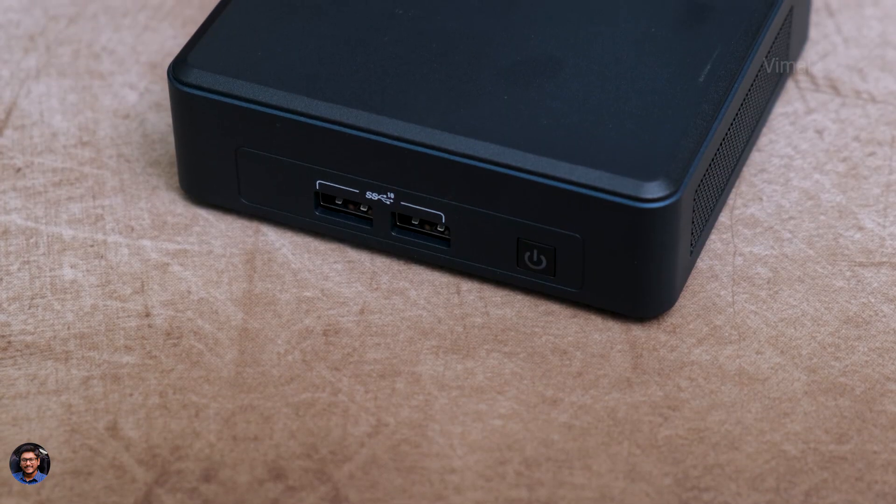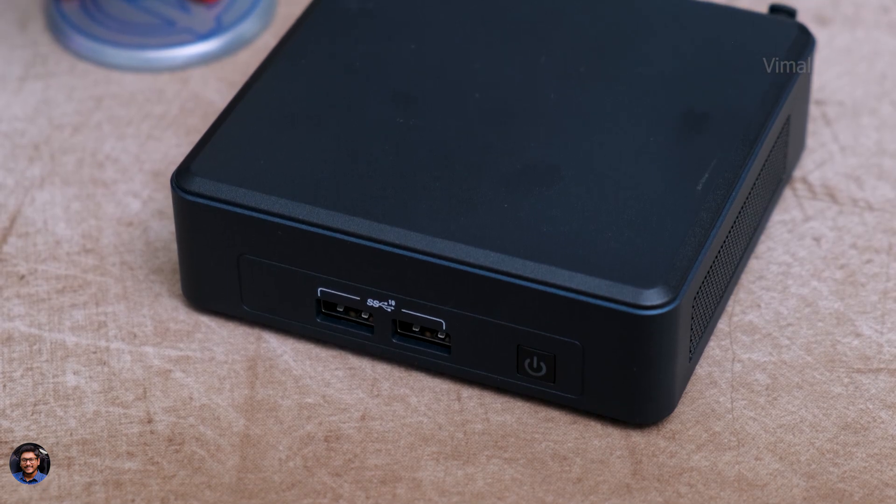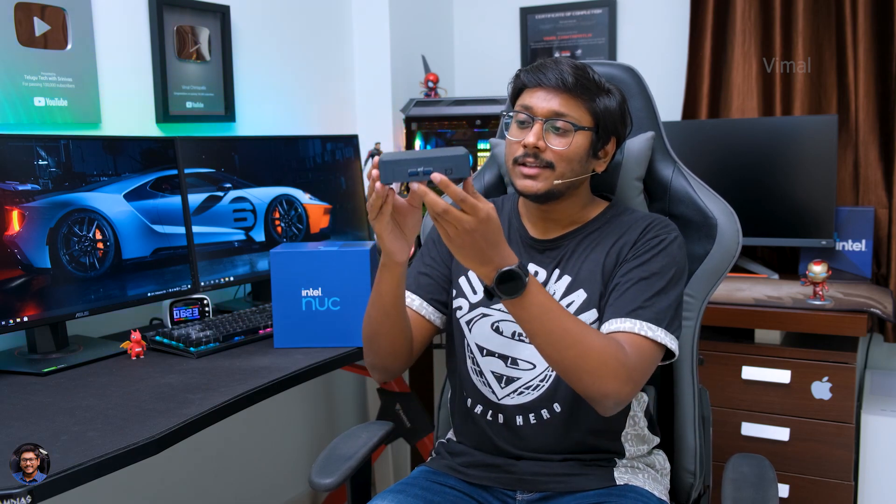I'm back to continue the video. I've been using this mini PC for the past few days and now I think I'm ready to share my complete experience and feedback. The first thing I'd like to talk about is the design and the size. This is not the first time we are covering a mini PC on our channel - we've covered plenty before, but those were definitely a bit heavy and bulky. This is almost half the size of the previous gen mini PCs. It's so slim and just the size of your palm, which is really appreciable.